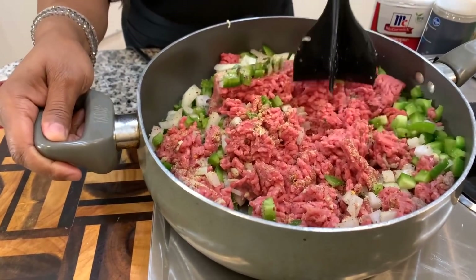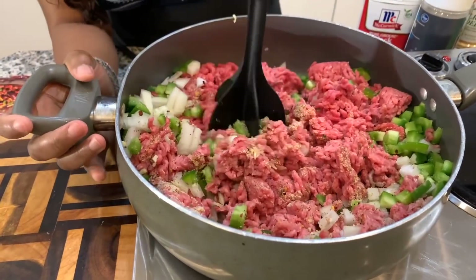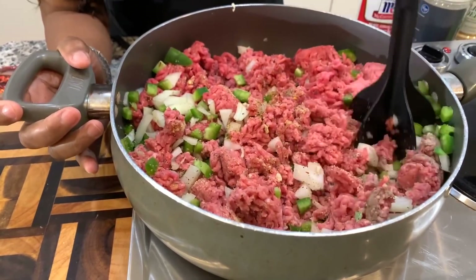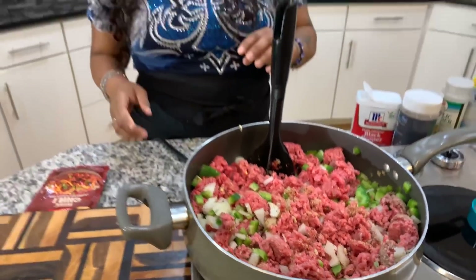We're going to wait for this to get a nice, beautiful golden brown color. Once that happens, you want to definitely make sure that you drain this meat from that unwanted oil. The last thing you want is oil in your chili — oil is not supposed to be in chili. So make sure you drain your meat very well.